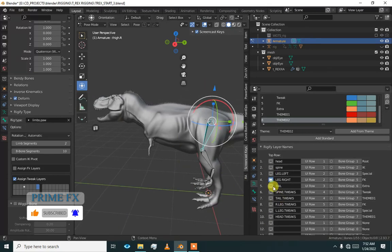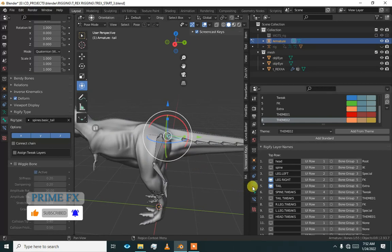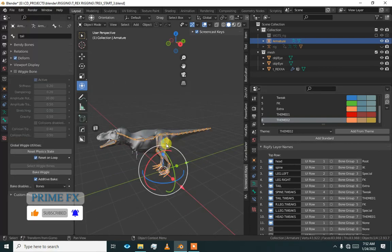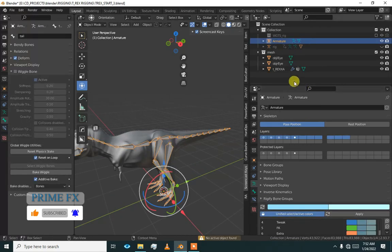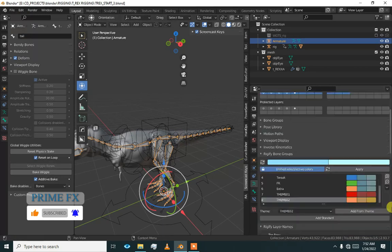I think we are basically done. Check if everything is working. Turn them on and go to generate the rig. Again I told you that you do not have to just hide the rig — you have to turn on the rig whenever you generate the rig.